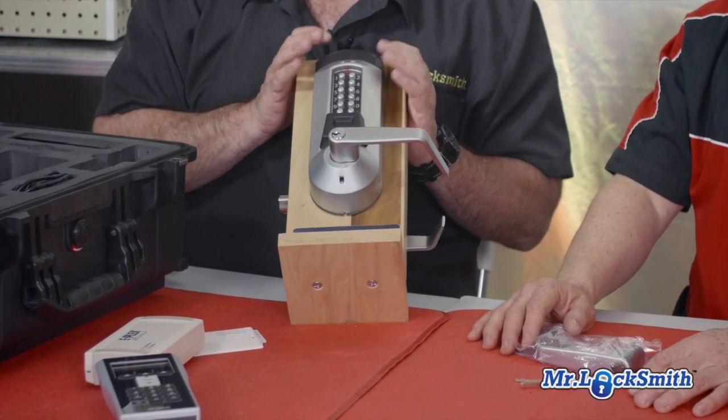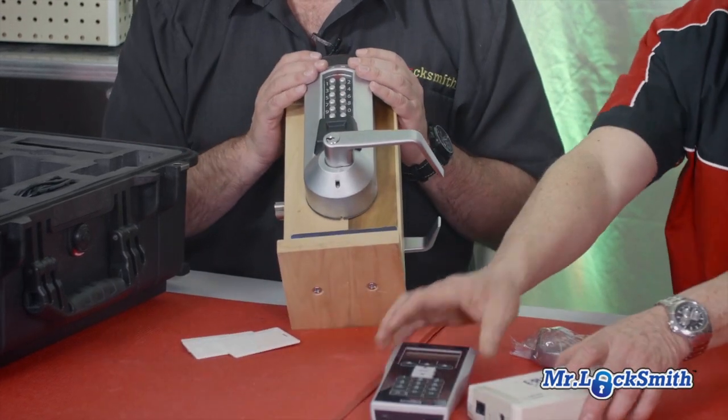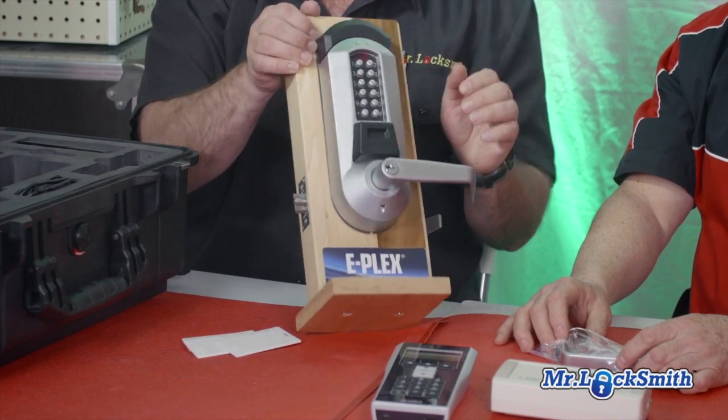So it's the Kaba line, which we know is great. The Unican Kaba — or now it's all just Kaba. Great locks. We've been selling these for 40 years. They're not this style, but it's heavy duty. We know they work well. It's a great standalone.